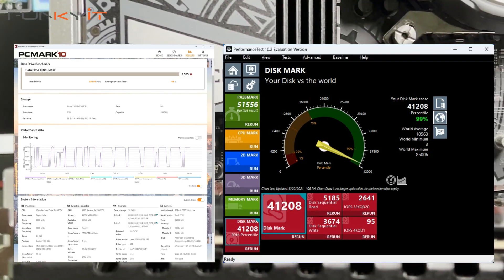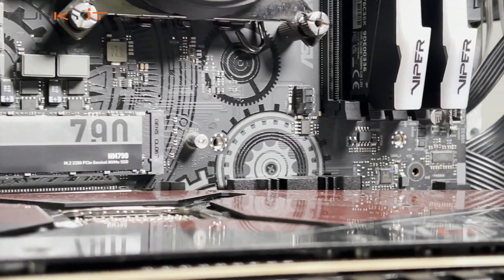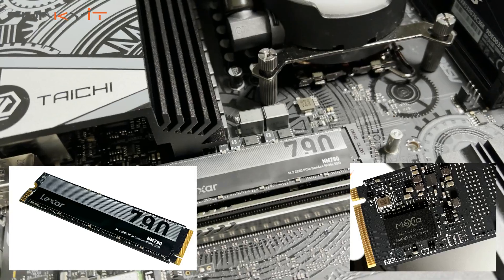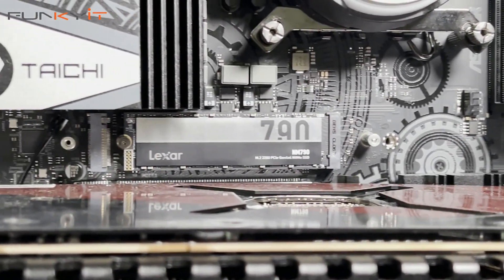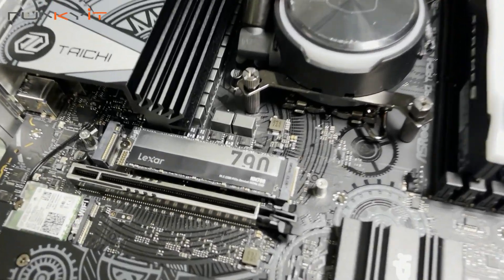The NM790 doesn't come with any heatsink or heat shield. The reason for this is that the Maxiotec DRAM-less controller uses the latest 12nm technology, making it more power-efficient and producing less heat. I still recommend installing the M.2 heatsink that typically comes with your motherboard. The SSD is also compatible with both Intel and AMD-based PC systems as well as the PlayStation 5.